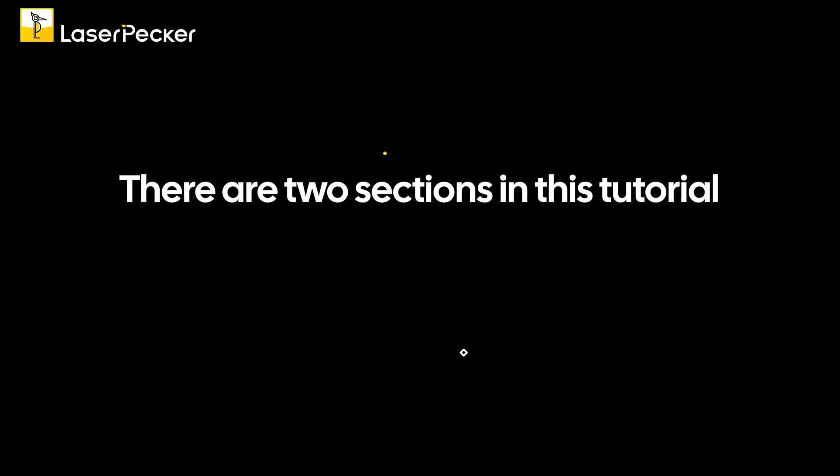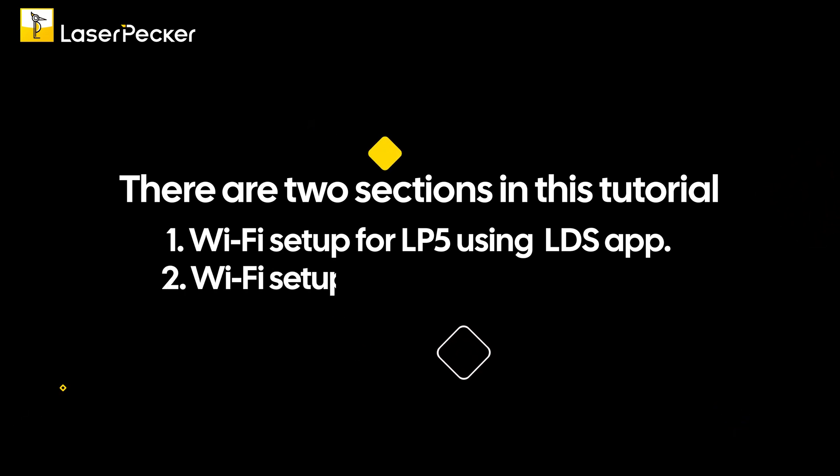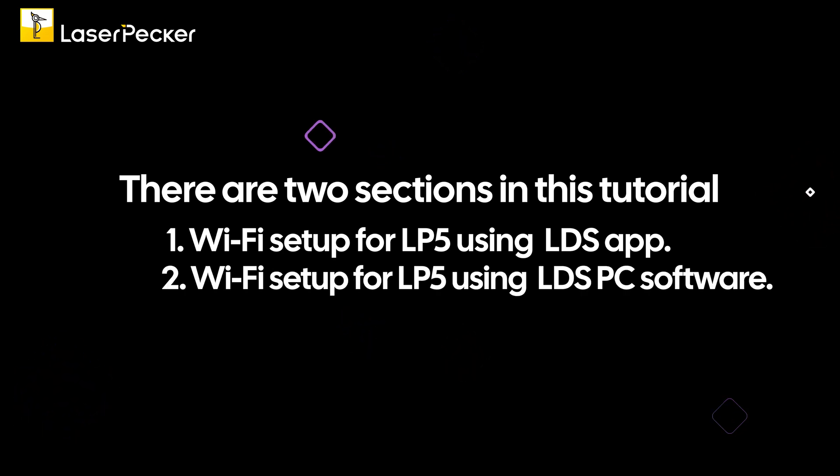There are two sections in this tutorial. First is Wi-Fi setup for the LP5 using the LDS mobile app. Second is Wi-Fi setup for the LP5 using the LDS PC software.